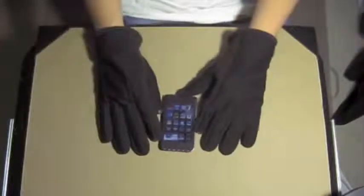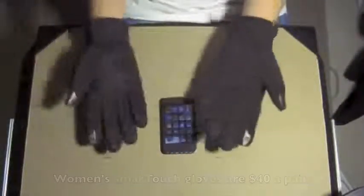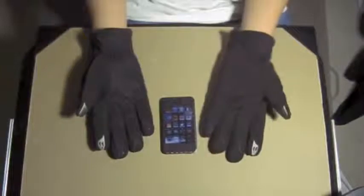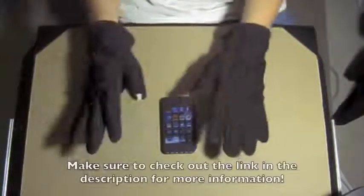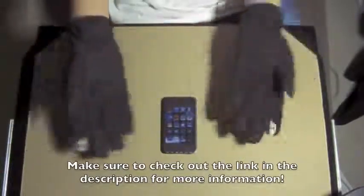Depending on who you are, these might be a little pricey. They're approximately $44 a pair, at least for the men's gloves — I'm not sure if that varies for the women's gloves. They come in a variety of colors, including the black here, as well as brown, and the women's colors probably come in different colors too.